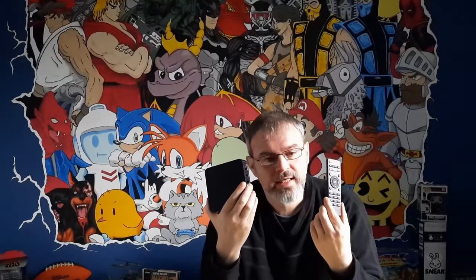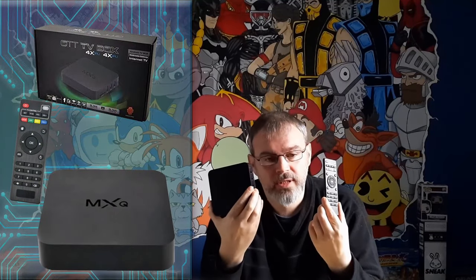Hello! You know when you're routing through the storage spaces looking for something and then you stumble across some old tech you've not seen for a while, or forgot you've basically even had it, and then because of this new find you forget what you're looking for and start to play with the new thing? Well that's just happened to me. I found this leftover remnant of the before-smart-TV gizmo era — it's an MXQ OTT TV box.